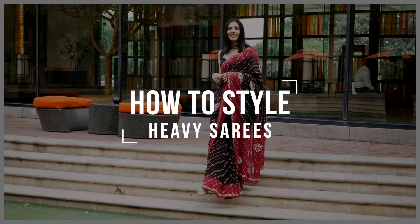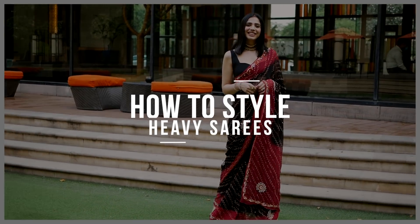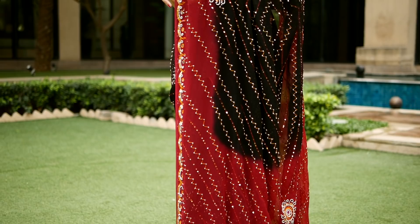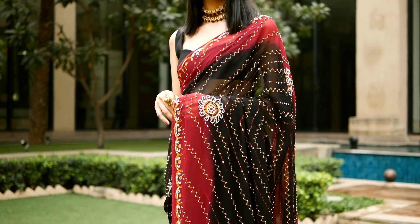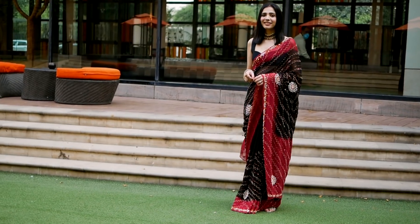Hey guys, I hope you all are doing well. Today I will share some tips and tricks with you on how you can style heavy sequence work sarees in a way that it looks graceful and elegant.